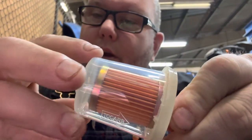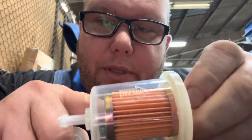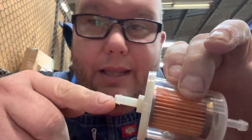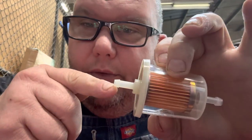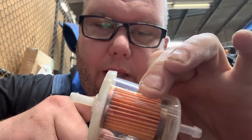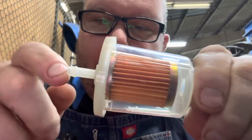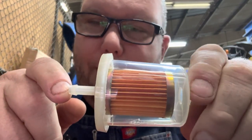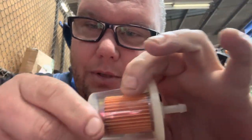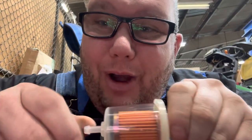Gas comes in here, comes around into the fuel filter body, and the dirt traps in the media. Well, if you turn this around, it's still going to work, but the fuel comes in and picks up all that trapped dirt inside the filter media. So whenever you just turn it around, the gas comes in here and flushes all that dirt right down into the carburetor.